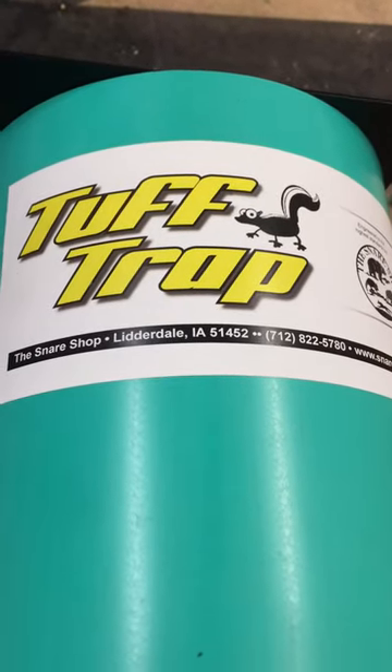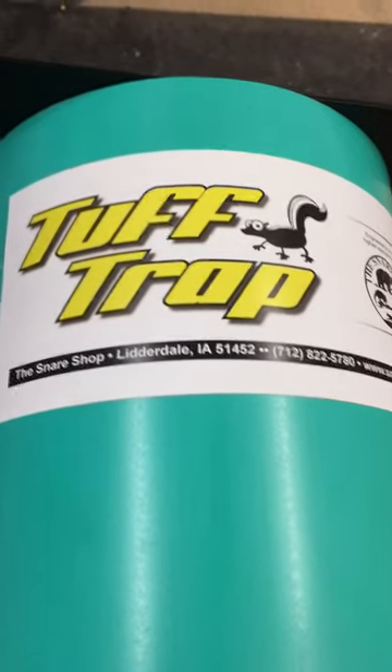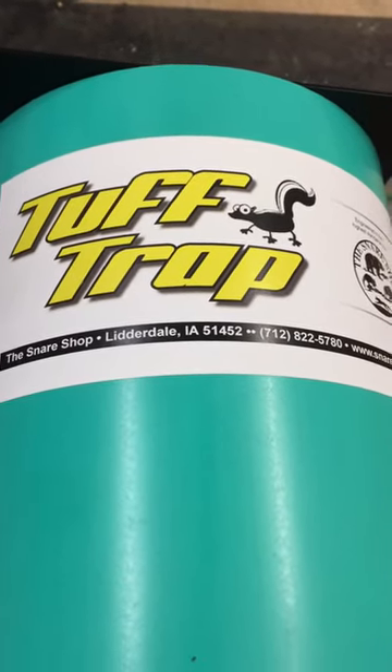If a picture is worth a thousand words, then a video is easily worth 10,000 words. This is how to really set a tough trap skunk trap from the Snare Shop.